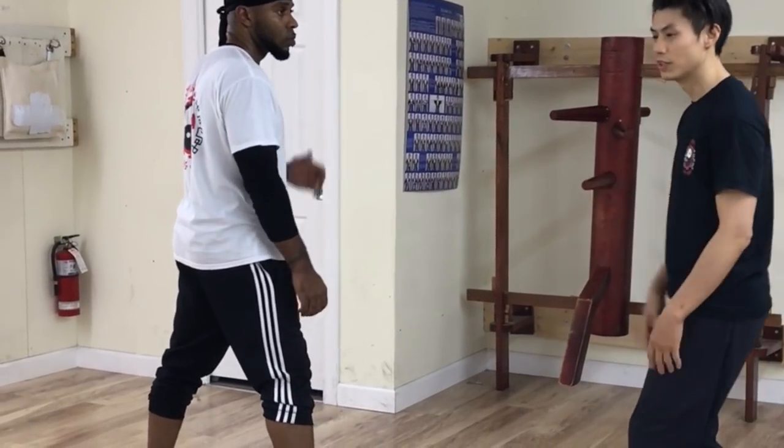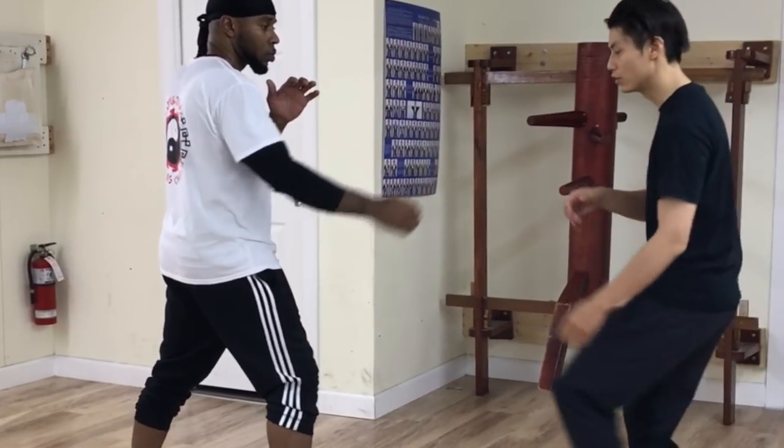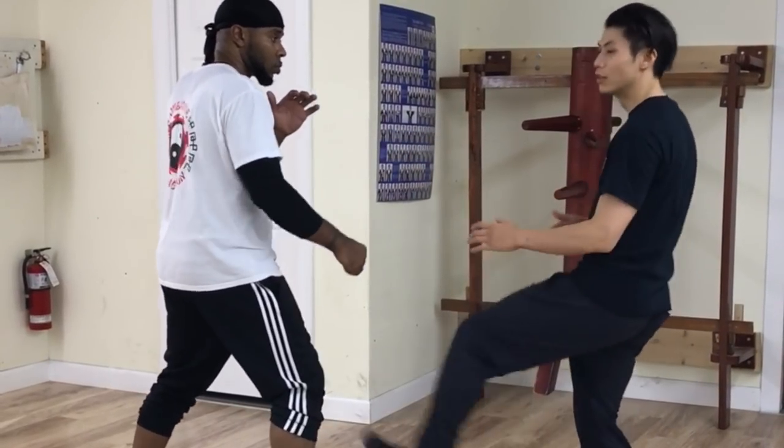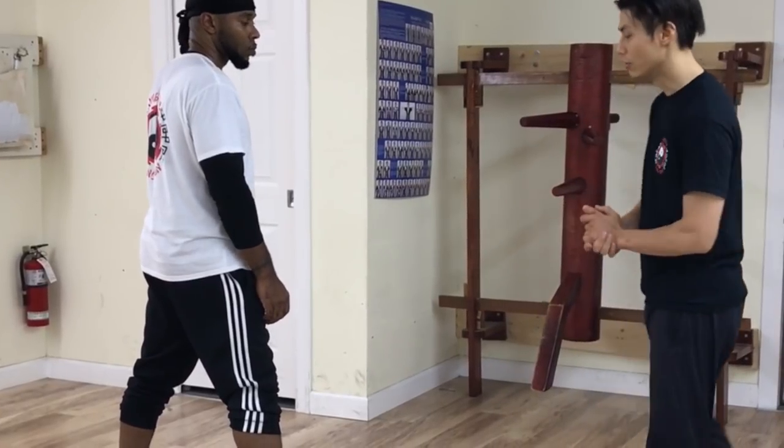For the drill, you don't want to actually kick like that on the guy's knee because it can really damage his knee. So just be careful.